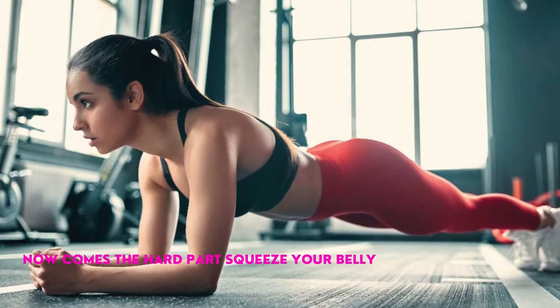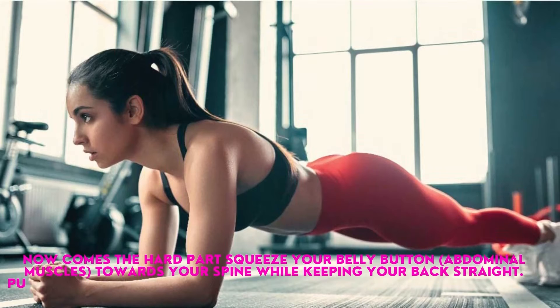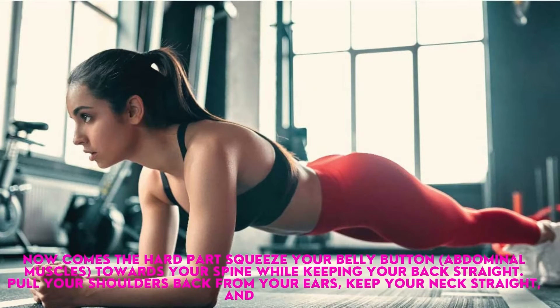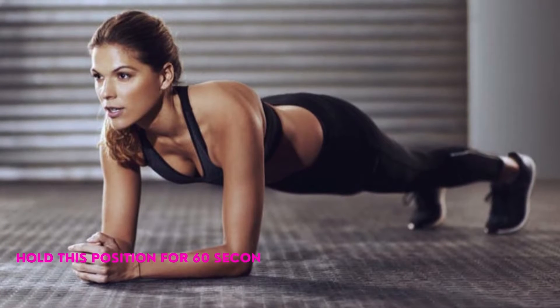Now comes the hard part. Squeeze your belly button and abdominal muscles towards your spine while keeping your back straight. Pull your shoulders back from your ears, keep your neck straight, and breathe. Hold this position for 60 seconds.